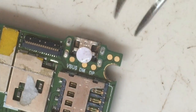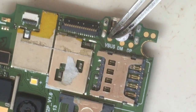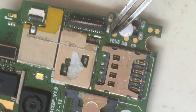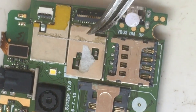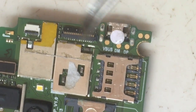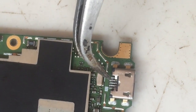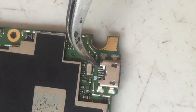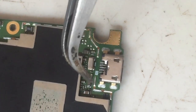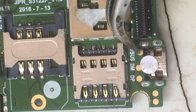I'm going to test the VBUS — the positive terminal of the charging port — to see if there's any voltage coming to that side. I've already tested the VBAT and found no voltage. Now I'm going to check the charging port section, because sometimes voltage will be present around that area but won't reach the battery terminal, which would indicate the fault is not in the charging section itself.